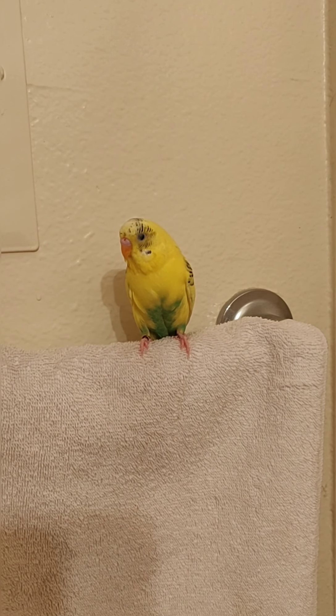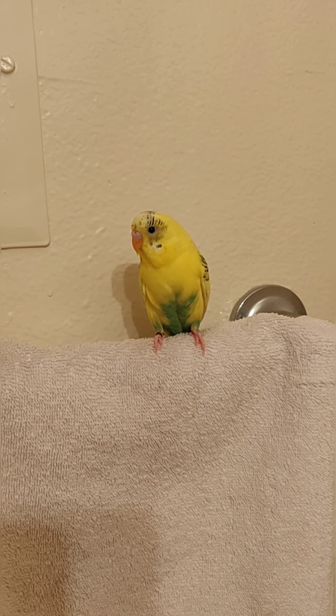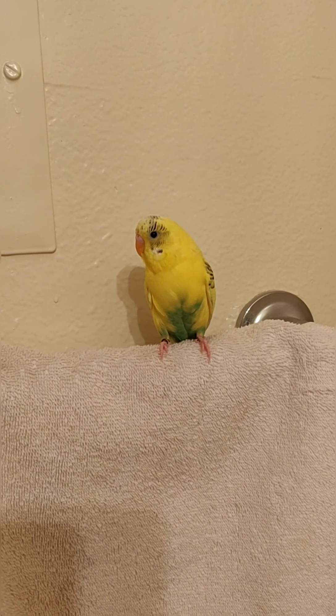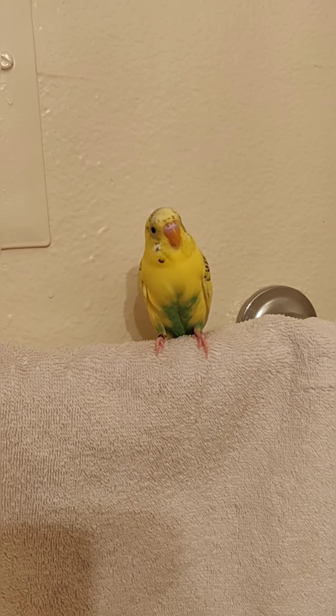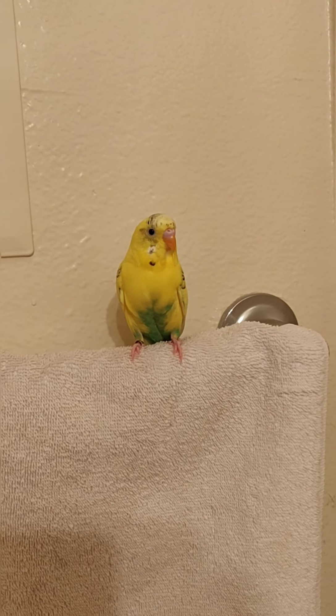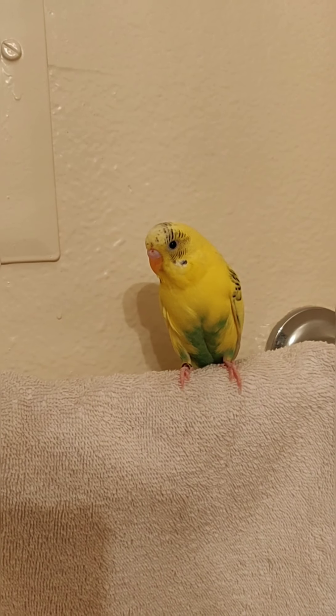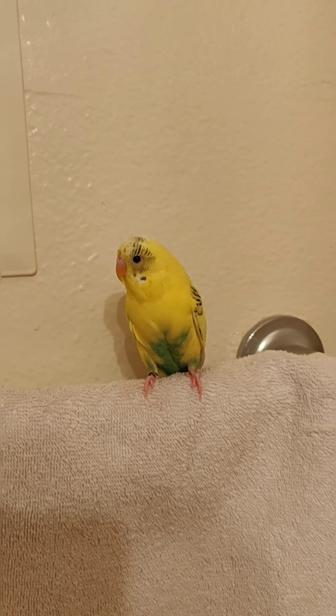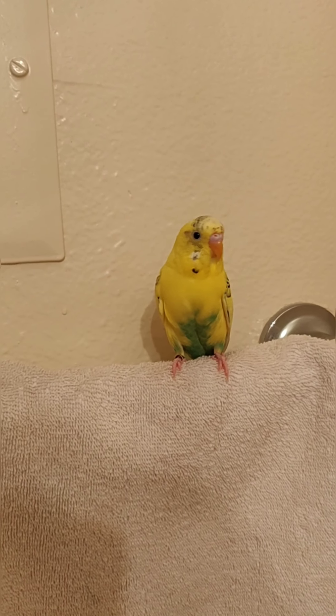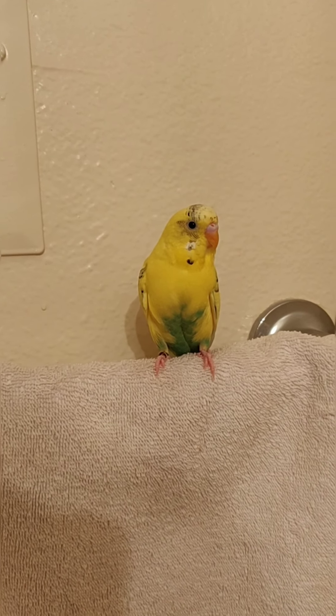Hi guys, I just wanted to introduce you to my parakeet Buttercup. I let him out of his cage and I'm probably gonna be sorry that I did, because now I'm probably not gonna be able to get him back in his cage. But I take him out when I'm cleaning his cage to give him love and kisses and let him spread his wings a little bit.